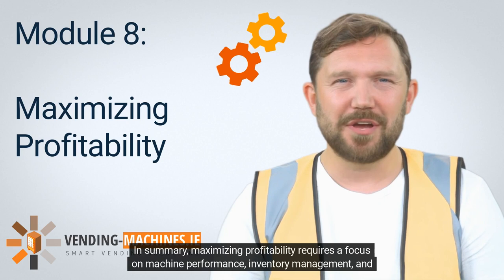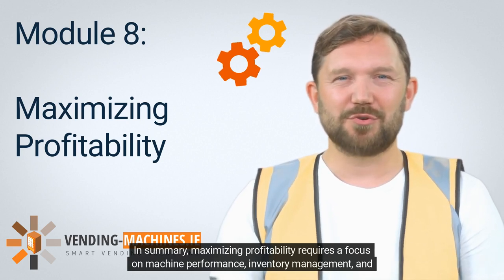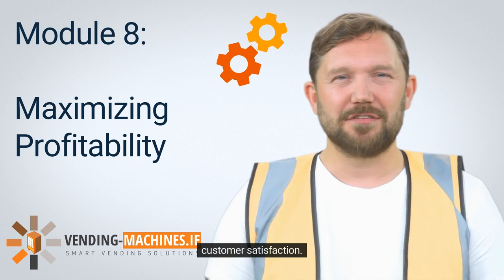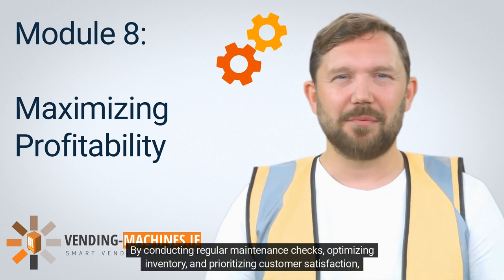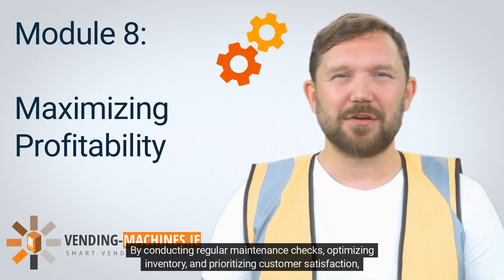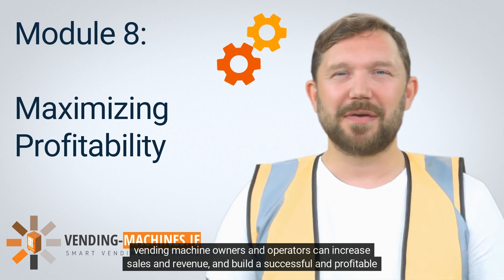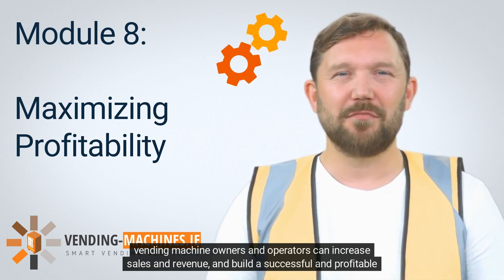In summary, maximizing profitability requires a focus on machine performance, inventory management, and customer satisfaction. By conducting regular maintenance checks, optimizing inventory, and prioritizing customer satisfaction, vending machine owners and operators can increase sales and revenue and build a successful and profitable vending machine business.